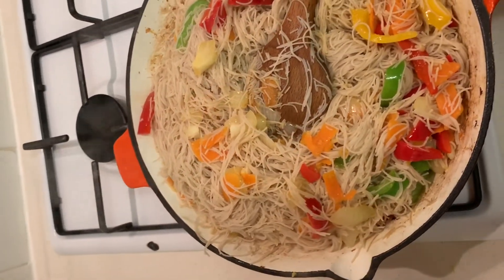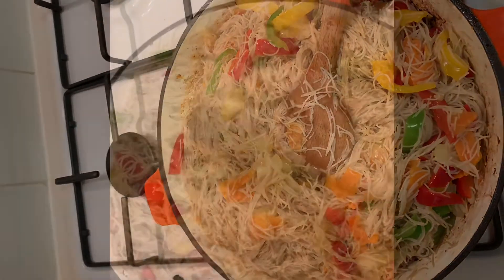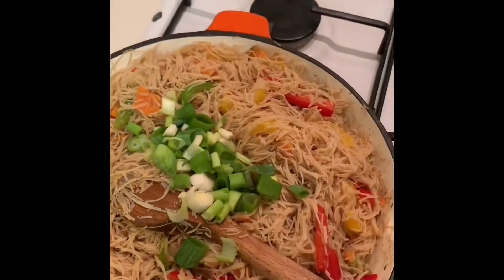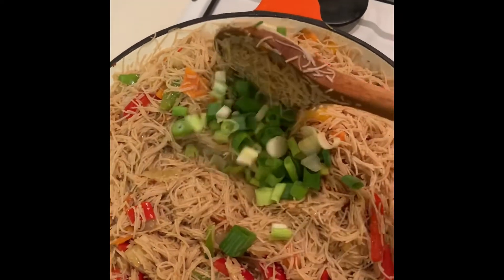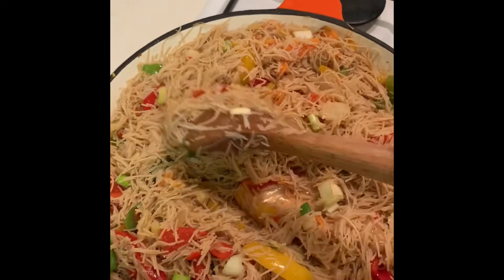I've added the noodles into the wok and mixed it all together. I'm adding two to three tablespoons of light soy sauce and stirring it through. I'm adding the scallions now — you don't need to cook for too long, just 30 seconds to a minute and the food is done. Remember to taste for salt at this point and add more to your taste. The food is done in just under 30 minutes!